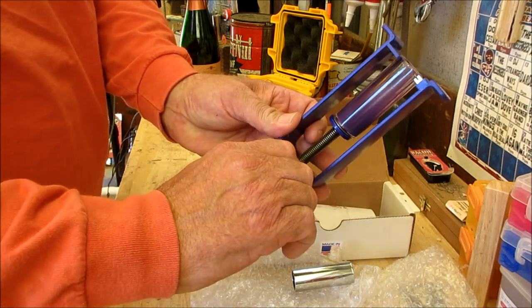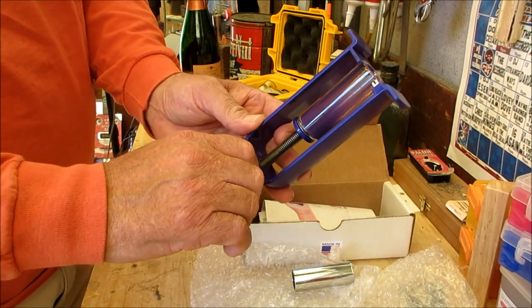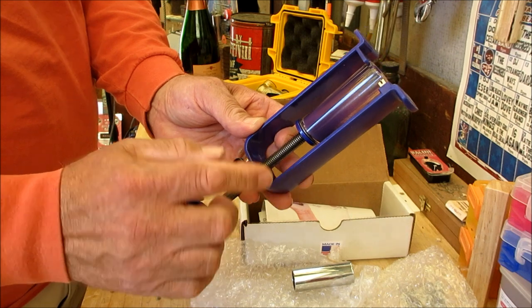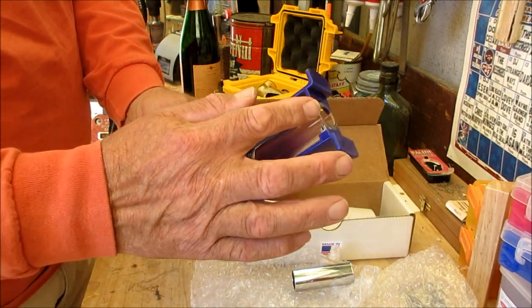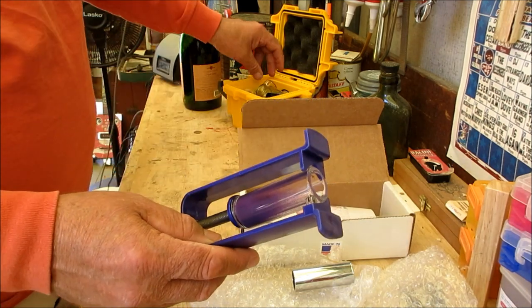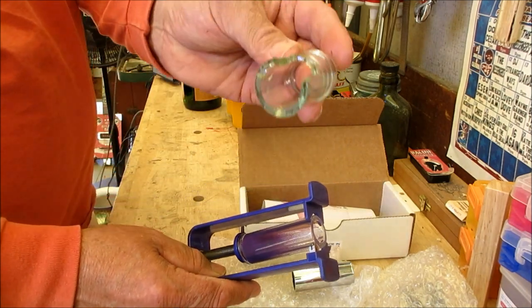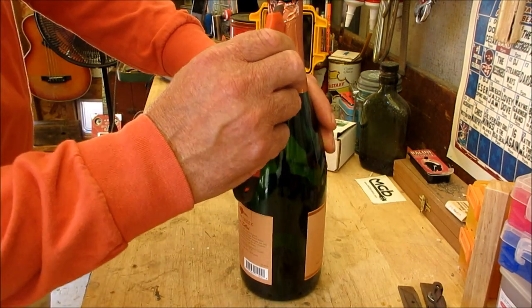Once you've adjusted that and got it right, don't forget to tighten this down a tad. This is plastic, so don't abuse it — but do tighten it down, because if you don't, it's going to move a little bit. Then as you're spinning it, the line won't be straight, and if the line's not straight, you're going to end up with something that breaks out like this one did.